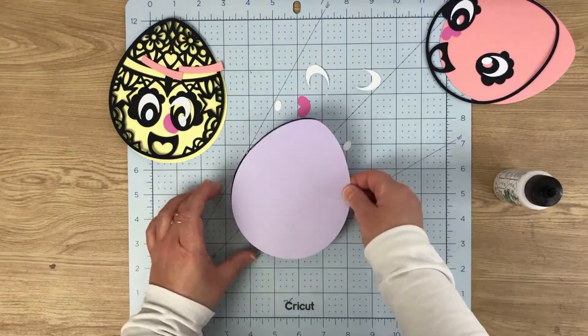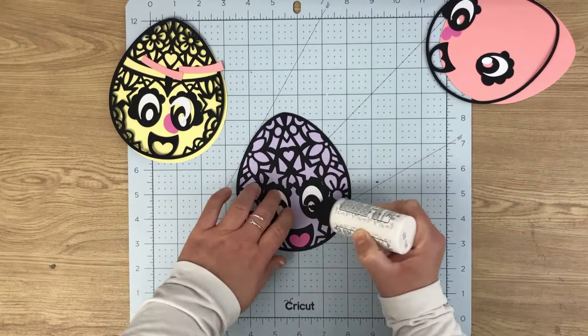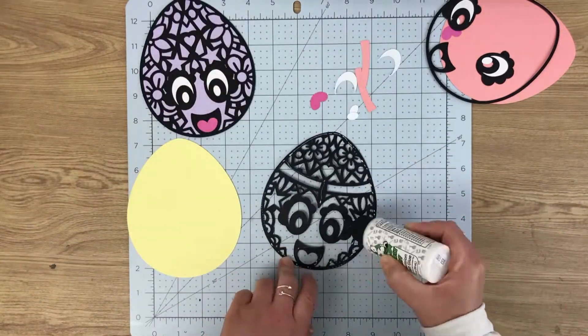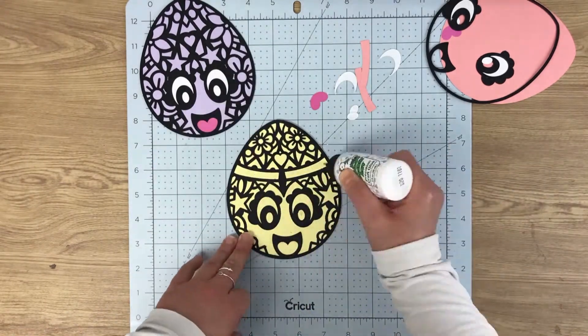Now it depends on what you're doing project-wise. I've cut them all out of cardstock with all the color pieces to show you how they can be used. You might just be doing it in vinyl where you just weed it out and then press it onto a t-shirt or stick it onto a mug or something like that.